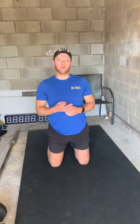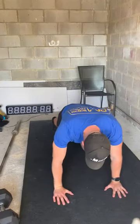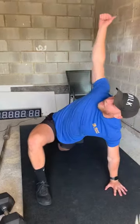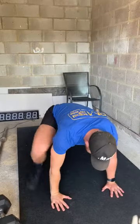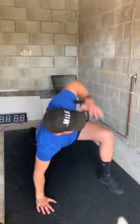Okay, so our six movements for the three-part warm-up. First two are World's Greatest Stretch and Glute Bridge. So press that position, one foot up, elbow to the floor. Rotate over the front leg. That's one and we just repeat alternating per side.